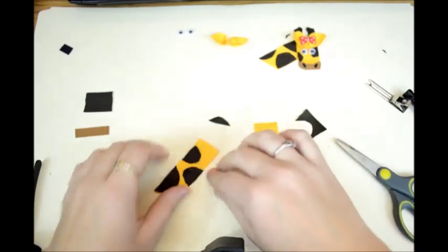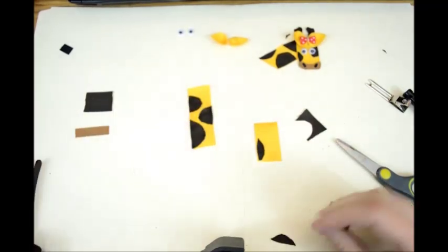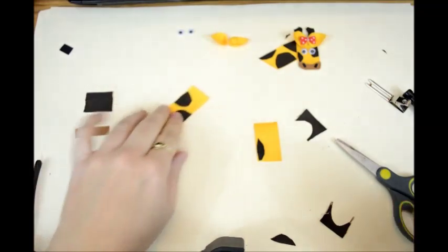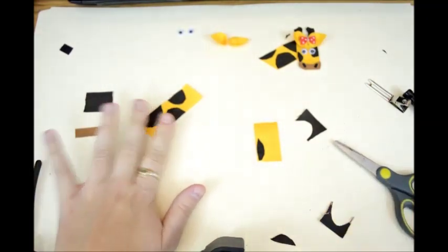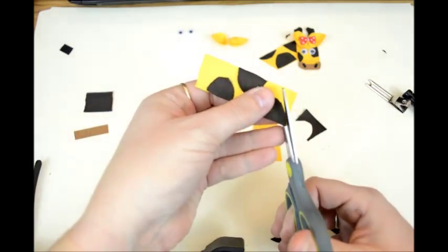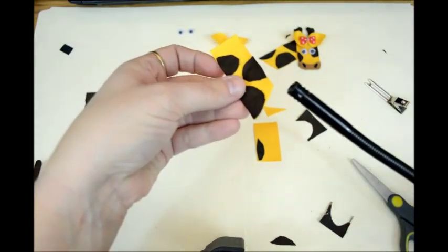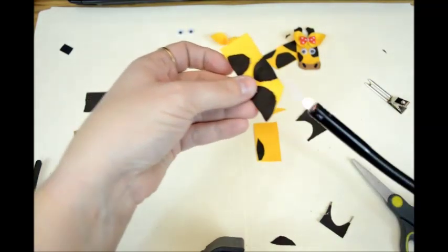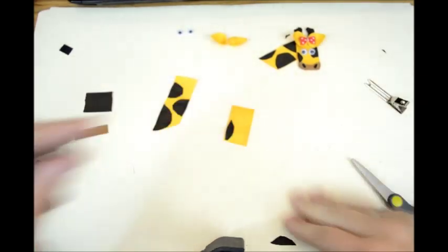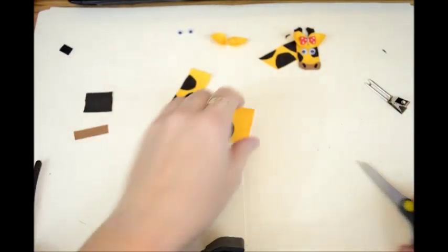That looks pretty much like a mock giraffe print. So that's going to be the neck, and it's finished. If you want to cut it at an angle just to give it a cute little look, you can do that — just give it an angled look and heat seal. And that's the neck.